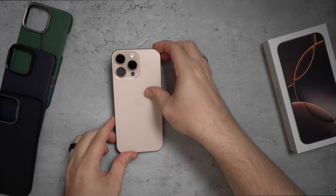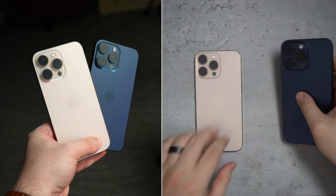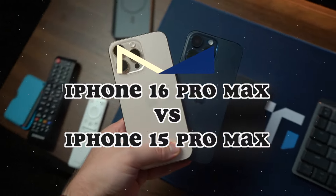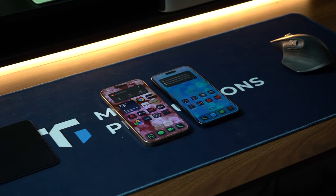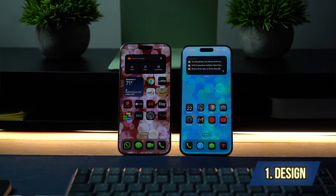This is the iPhone 16 Pro Max and this is the iPhone 15 Pro Max. I'm going to compare them. At first glance from the top down they look very similar — if it weren't for the colors you may not be able to tell which one is which. I'm going to start with design and show you what is different.